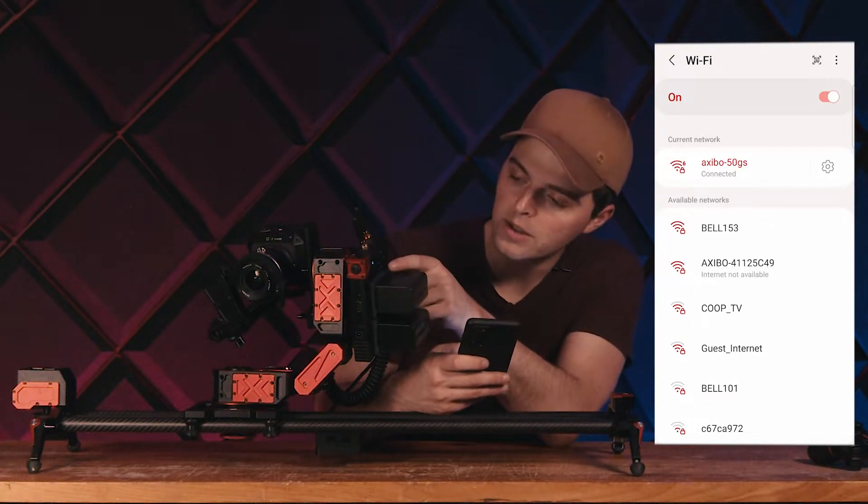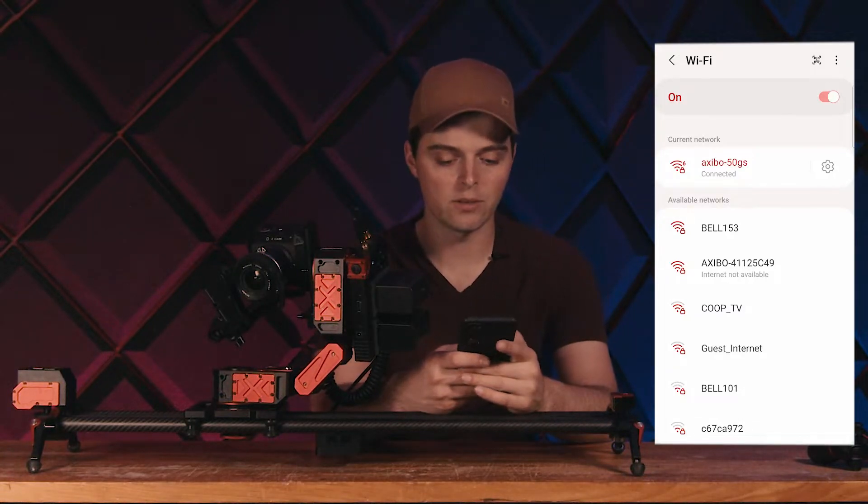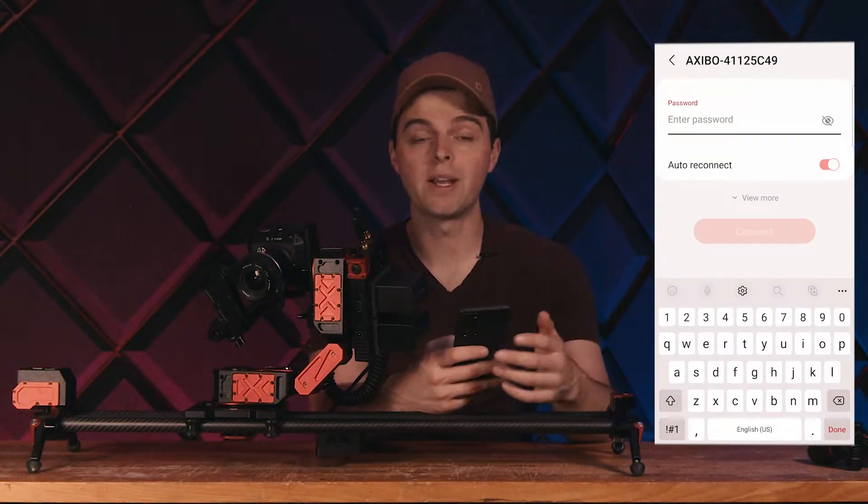What I can do is look at the side of my Xebo and see what the serial number is — it's written on the OLED screen. In this case, it's the 411 Xebo, so I'm going to try and connect to this.